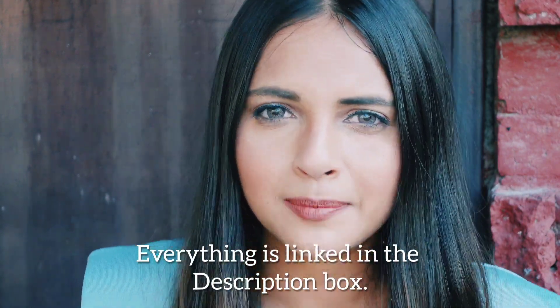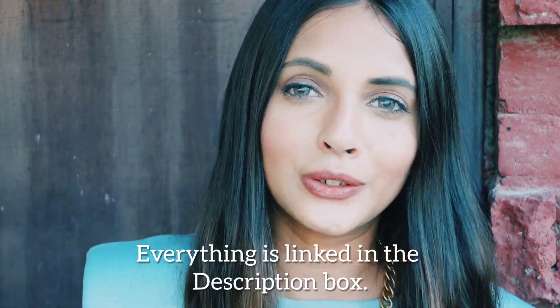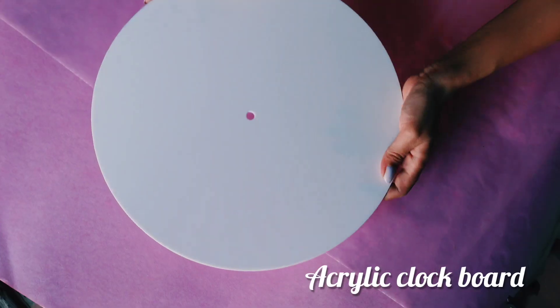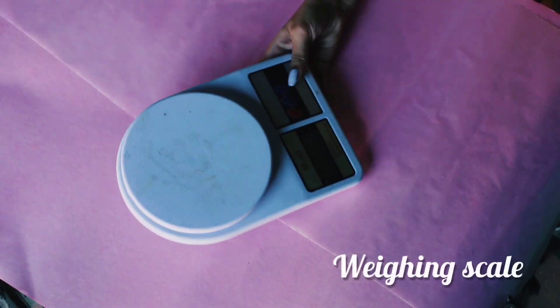All these materials are linked in my description box, so you can check it and go buy those items for yourself to get going with this DIY. All you need is an acrylic clock board, some resin, a weighing scale, and a heat gun or a heating torch.